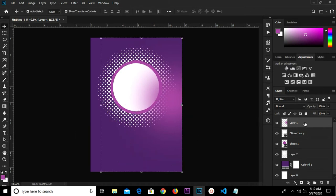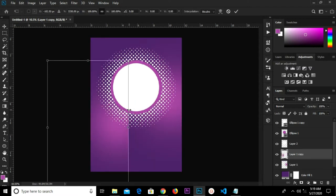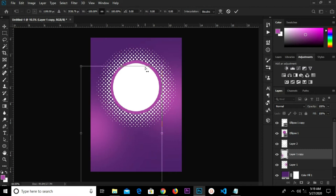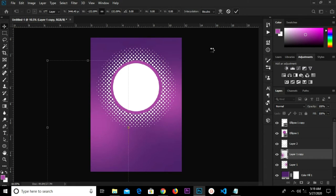Grab my move tool and drop this layer right here. Ctrl+J to duplicate, so I move this. I right-click and flip horizontal. We'll adjust this and make it bigger. Make it a bit bigger and click the check mark to confirm.